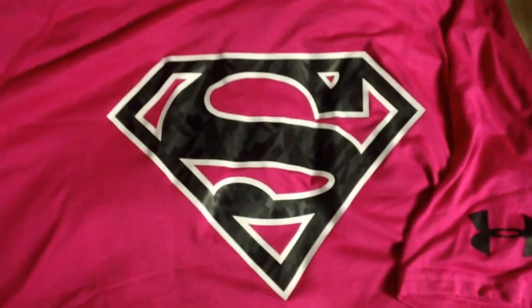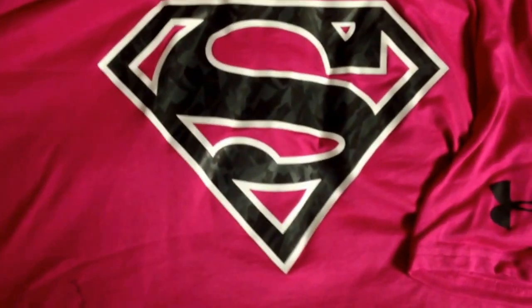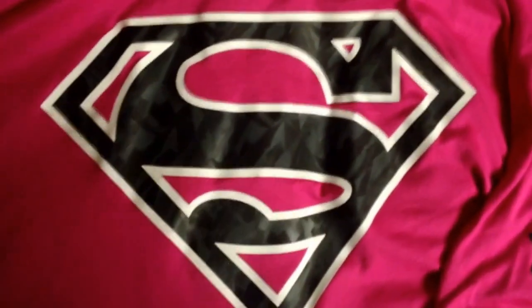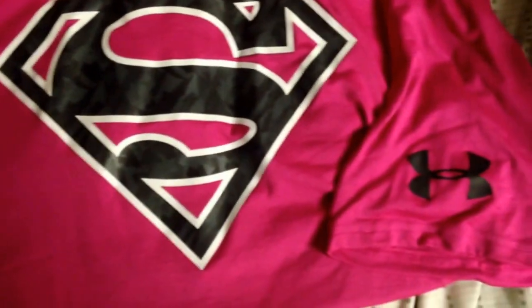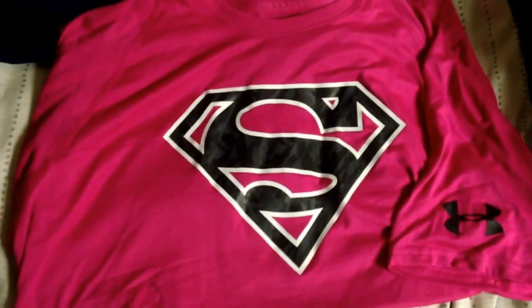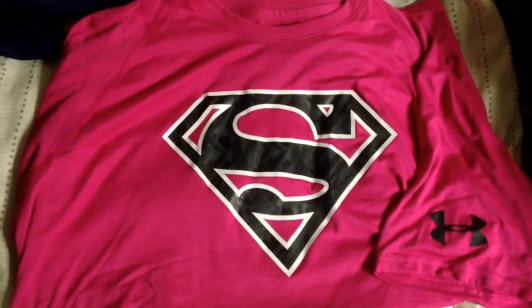And then I have the pink Superman shirt. This is really comfortable, it's really nice material on the shirt, and it's even on the lettering on the logo. You can see that inside the Superman S is like a granite kind of print. Other than that you just got the Under Armour logo on the sleeve. It's very high quality and I got it at Marshalls for like 15 bucks, maybe even better.